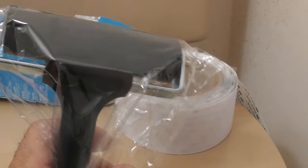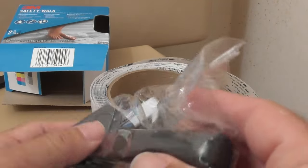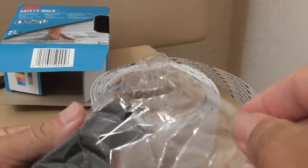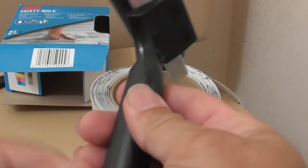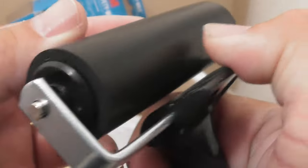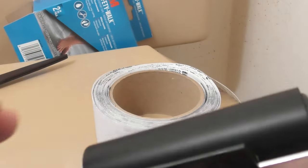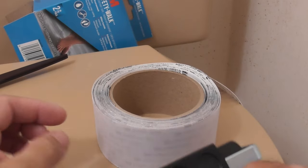This is going to be a product review of a roller that I'm going to be using to apply the 3M safety walk tape. You can use this roller for any application you want. It comes with a little storage bag. This is heavy duty — I didn't know what I was going to be getting when I bought it. The handle is very nice, a comfortable fit. I'm not sure what this one attachment is for.